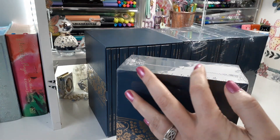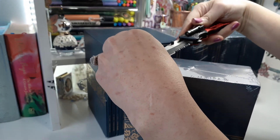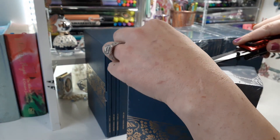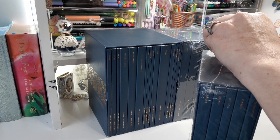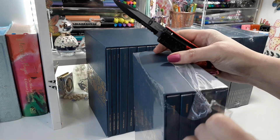They have this saran wrap that really protects the actual box itself. I'm trying to be careful because this is a super sharp blade — I don't want to cut the box. There we go, all right!